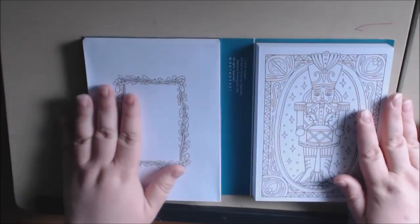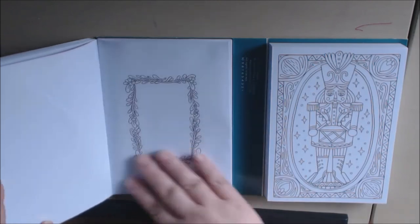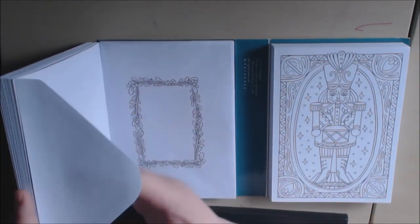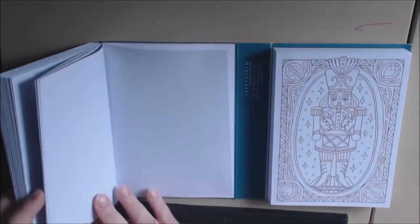Let me show you how it works. When you open it up, on the left side you're going to see all these really pretty envelopes. They're all the same — you can color the little border where you address it, and there are 30 of them here.